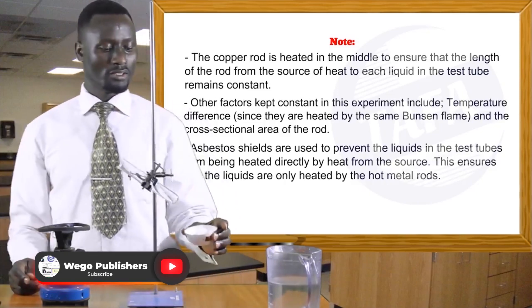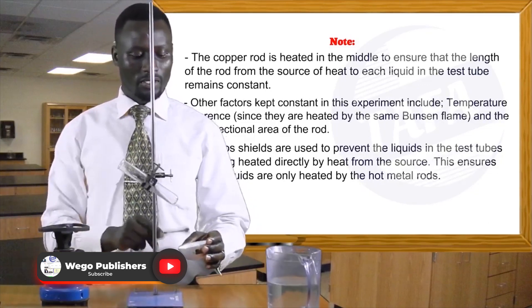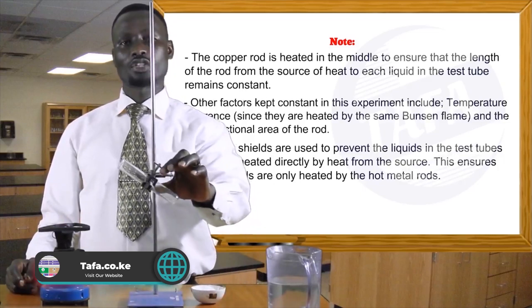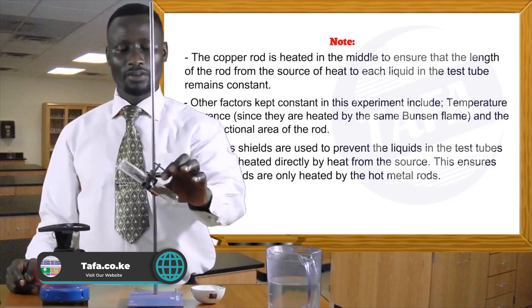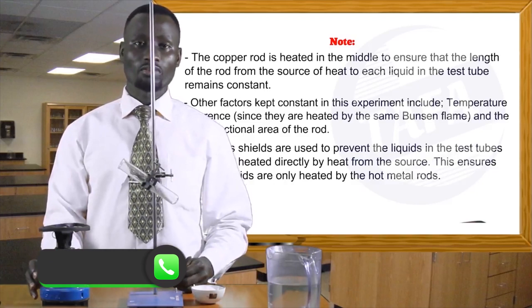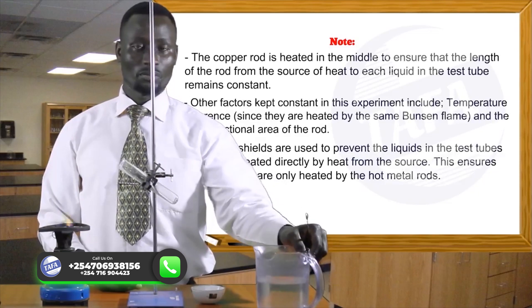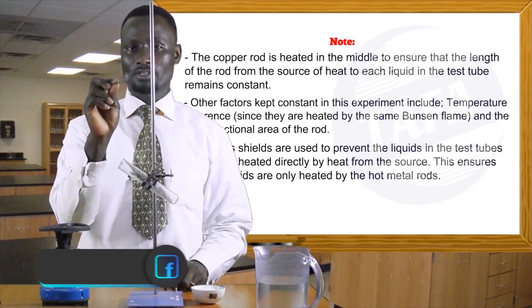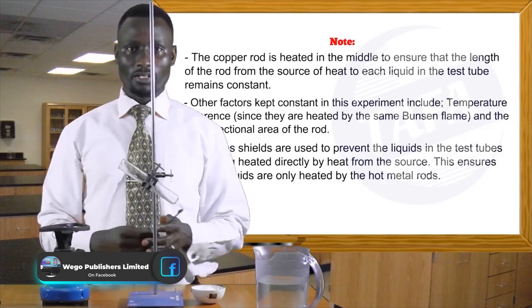What I have with me is ice — we have some ice cubes here on a dish. Then we have a boiling tube made of glass, and then we have the source of heat. We have some water here which we want to heat, and then we have some wire gauze. This is how the experiment goes.